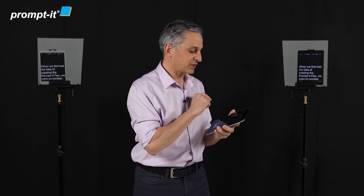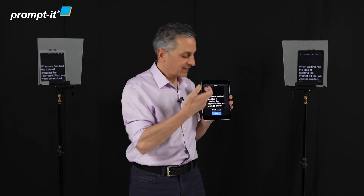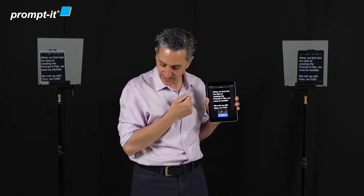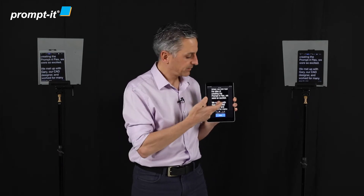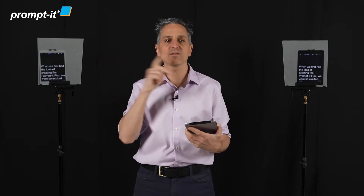I'm going to select Richard's iPad and it'll show up with the text straight away. And now you'll see that as I move, the text scrolls on both of them. And I'm going to demonstrate what it looks like to be on a stage looking back at these PromptIt Flex kits.